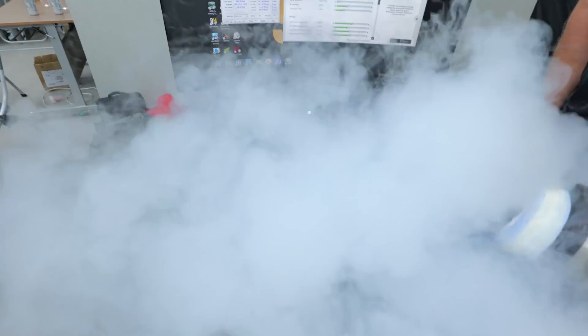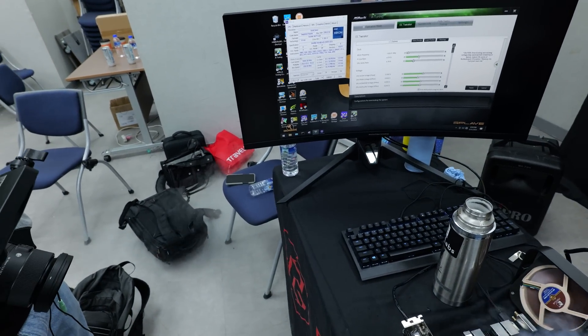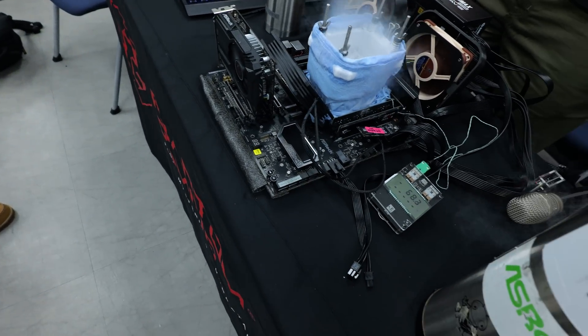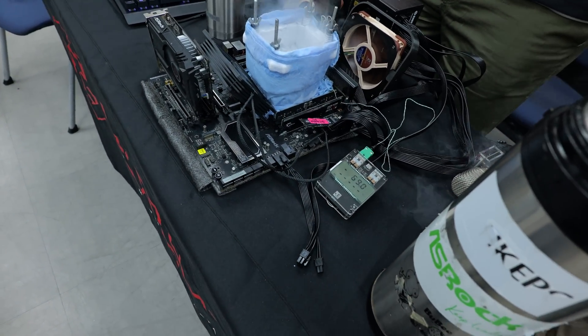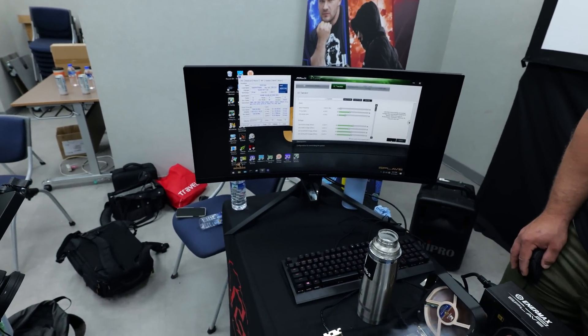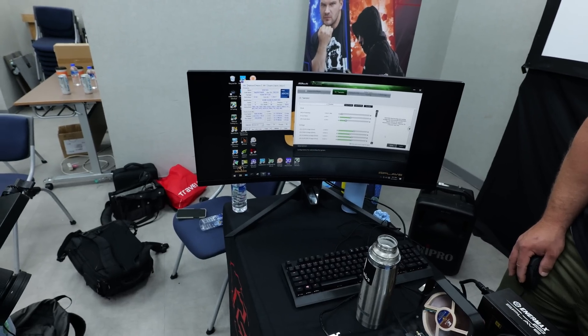It's very, very impressive to see that level of performance out of Intel Sapphire Rapids. This is Asrock's new workstation W790 motherboard, and we're just casually running at minus 69 degrees, but we've already had it to minus 102 — I think that's the lowest temperature I saw. And this thing is stable enough to run Cinebench, stable enough to run Y-Cruncher, stable enough to run a lot of other benchmarks.